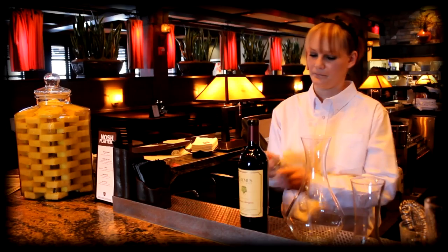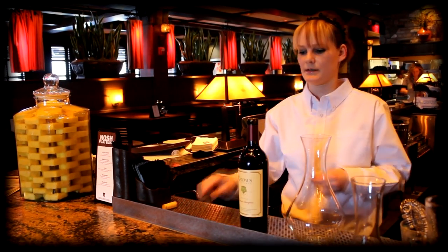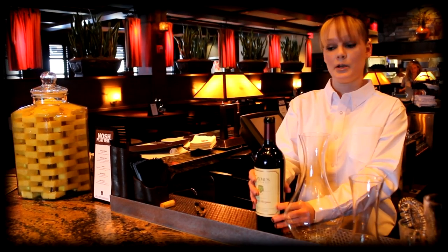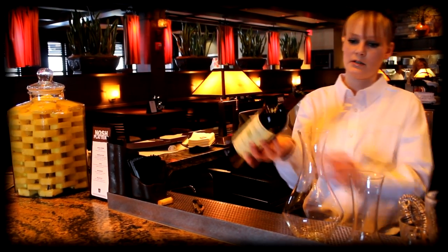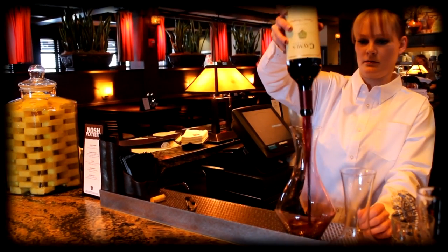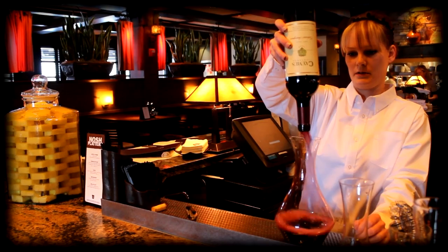And we'll go ahead and decant this. When you take the bottle of wine, you want to expose it to as much air as possible, so just don't even be kind — go ahead and put it right upside down and let it pour in.